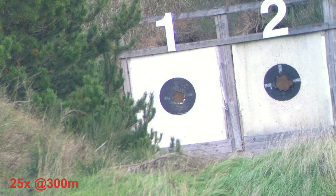At 25x I can see bullet holes in the white at 300 meters, but bullet holes in the black I have to guess. The picture was sharp and clear, but the magnification was not high enough to see bullet holes in the black.